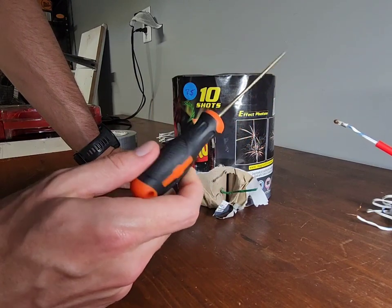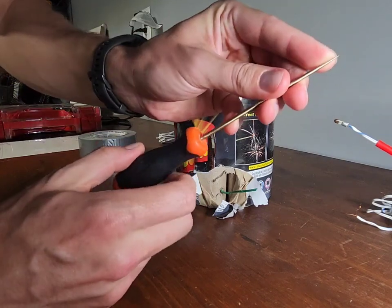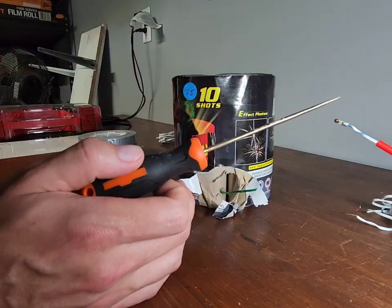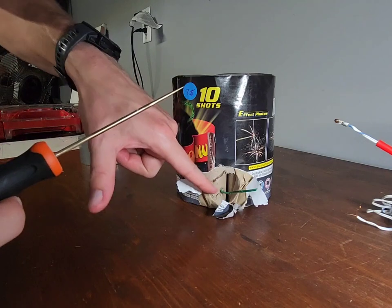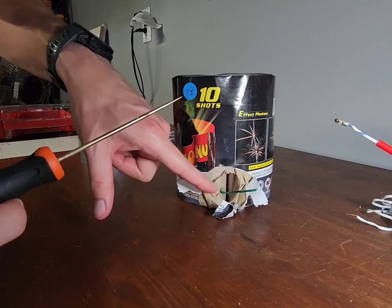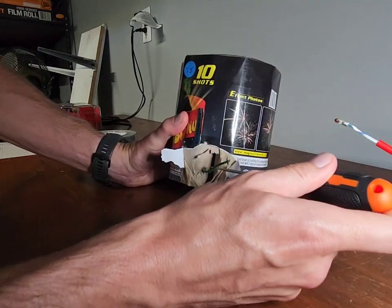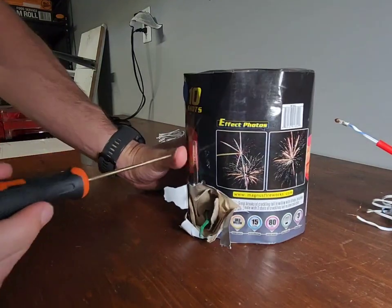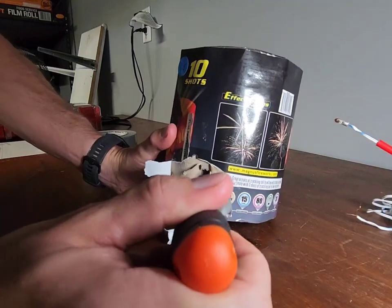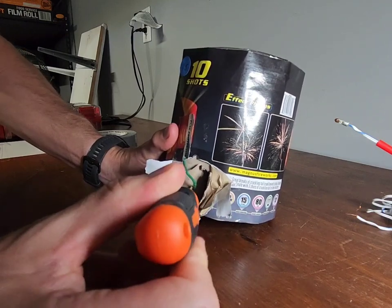We're going to use this tool called a brass punch. It has a very sharp tip. The reason we use brass is because brass metal does not spark. We do not want any sparks happening in the tube where the gunpowder is when we're putting metal in there — this is an explosive and it could kill or hurt us. So we take this brass punch right where the fuse is and push it in right above the fuse, getting in there to where the powder is.